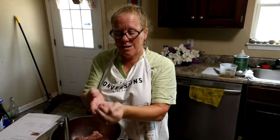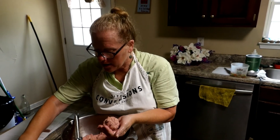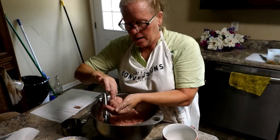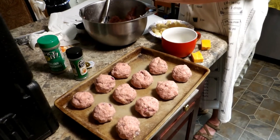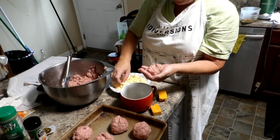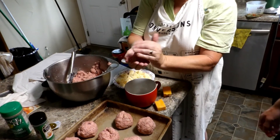All of the seasonings, the onions, everything is in here. We're going to take a little chunk of cheese and put it in the center of each meatball. I've got a lot of meat here — I'm going to make a whole other pan. Just put a little piece of cheese in the middle and put them in the oven.